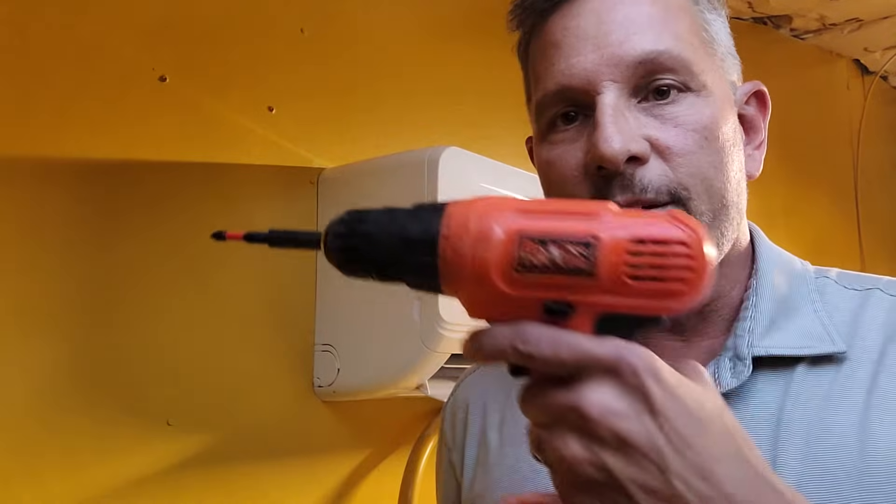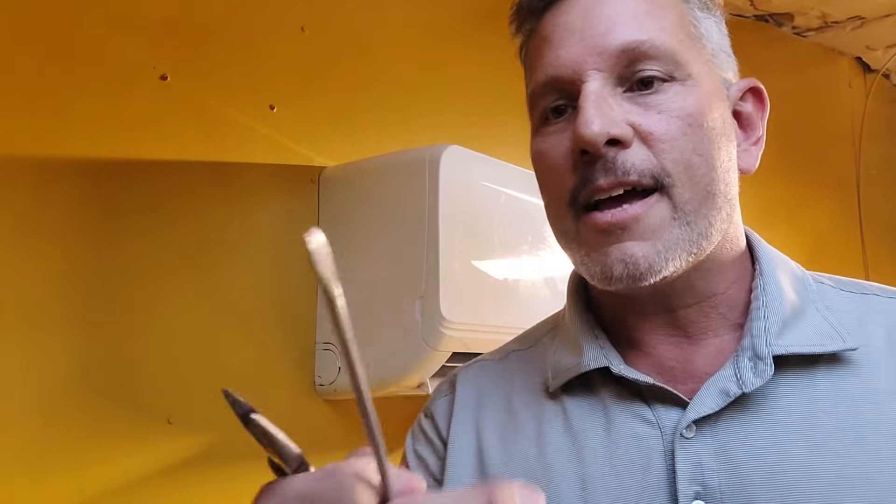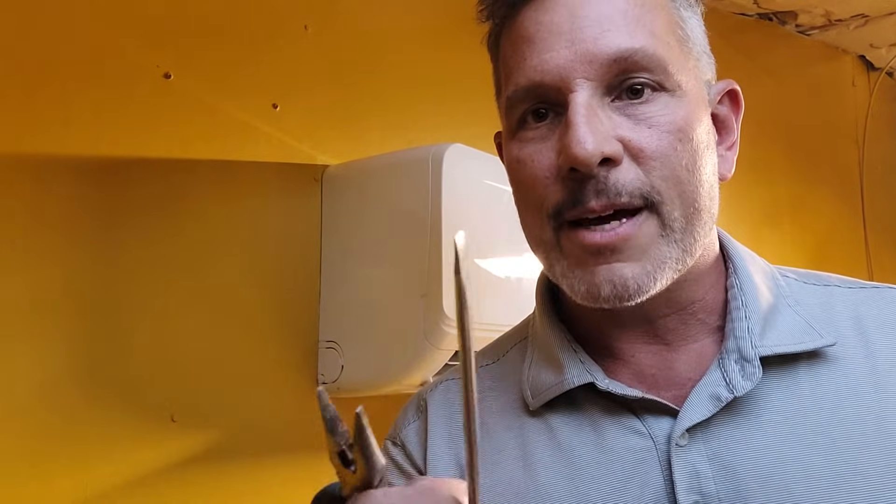Tools you need: a Phillips screwdriver or a drill with a Phillips bit, a flathead — even though this one's slightly bent it should still work — and for this particular unit, needle nose pliers.